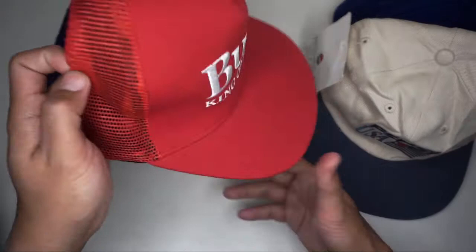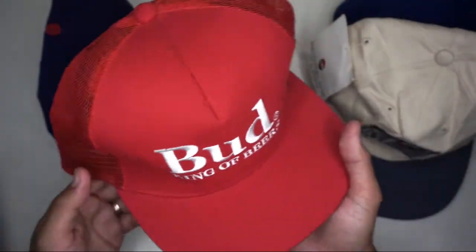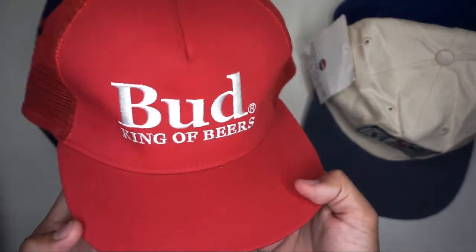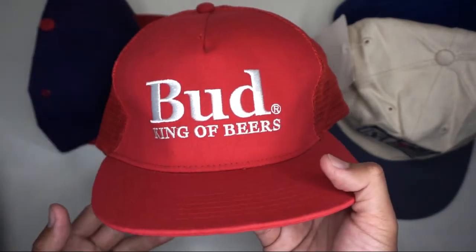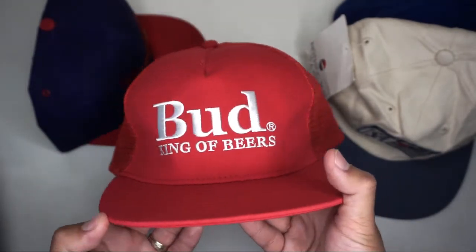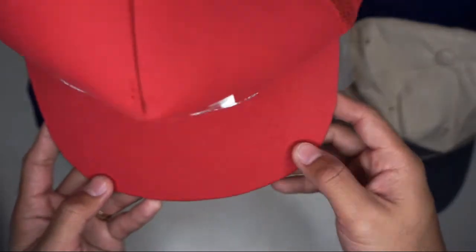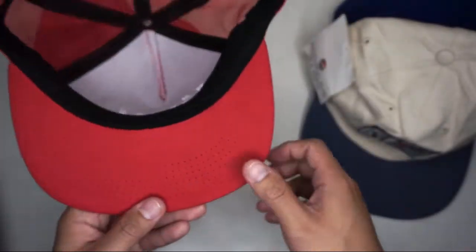The third cap is from Budweiser — actually we have two Budweiser caps. The third is a mesh hat, red color, with 'Bud King of Beers' branding stitched in the front panel. Six stitching on the brim.